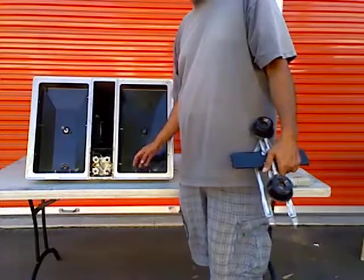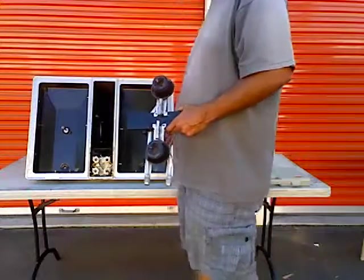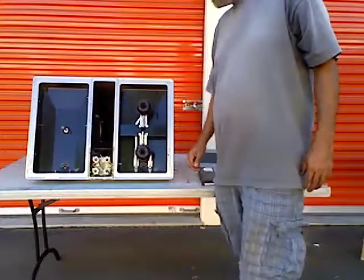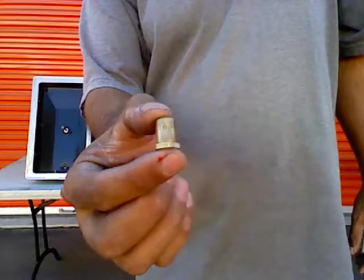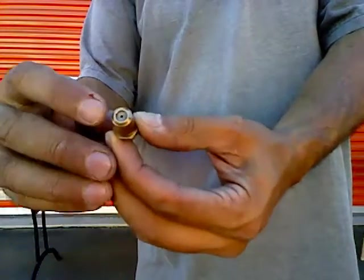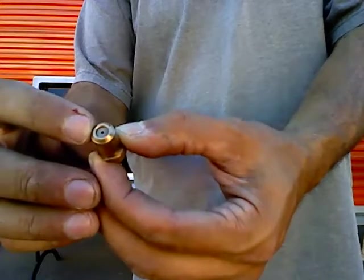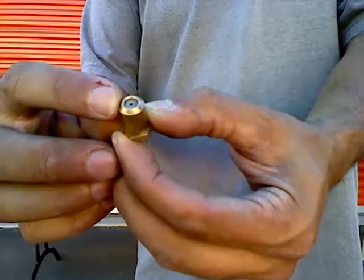The size of the orifice will depend on what type of gas is being used and how that flame is going to come out. It's just a little tiny guy — it's got a threaded fitting, a shank, and a hole in the end of it. The size of that hole is going to determine what type of fuel: whether it's liquid propane (LP), natural gas (NG), or maybe CNG. The size is determined by the type of gas.